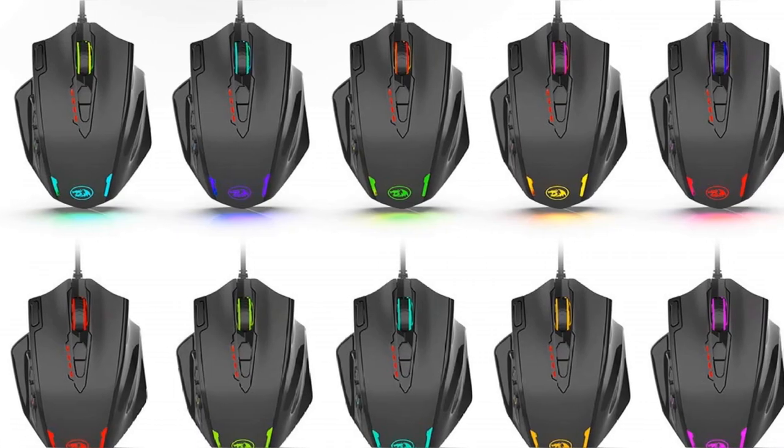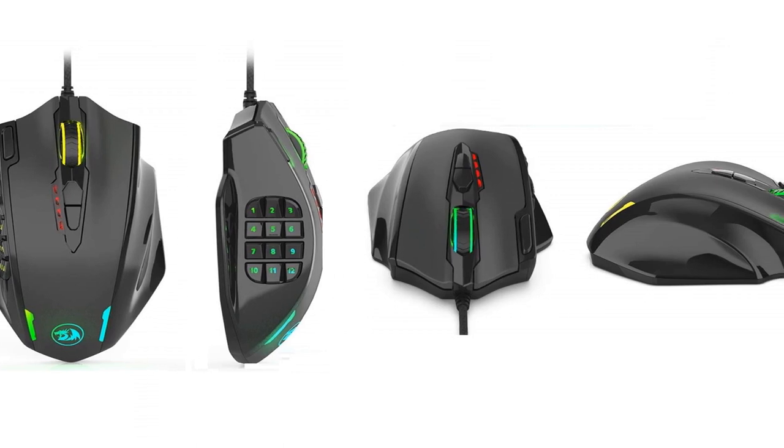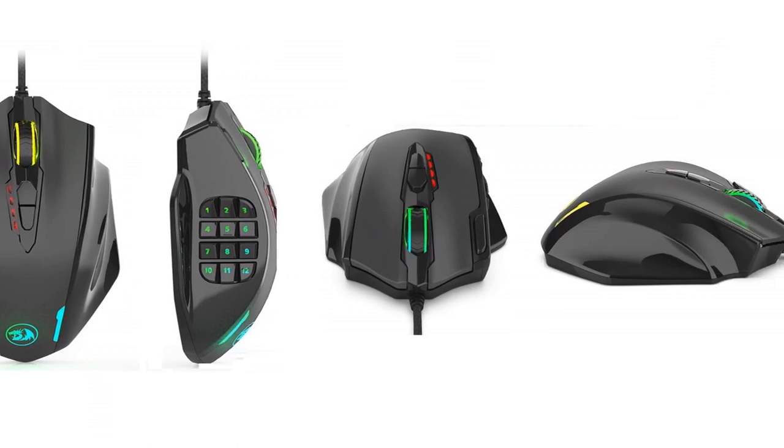18 buttons. RGB lighting. This mouse screams gaming, but is there value beyond gaming for the desktop power user? Let's find out.